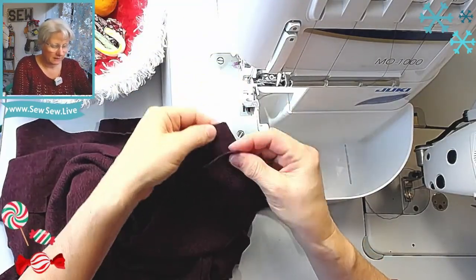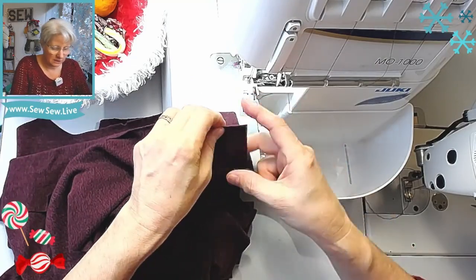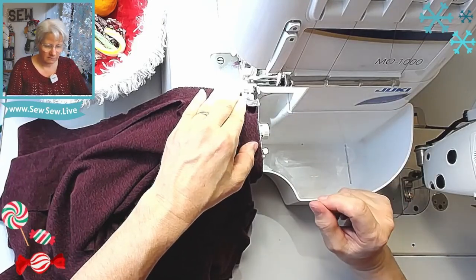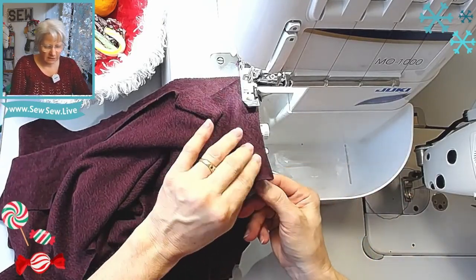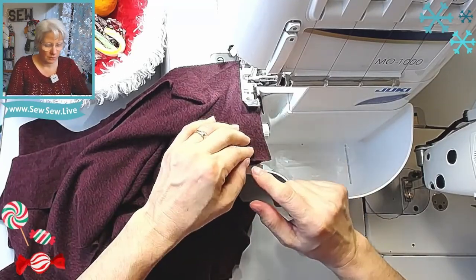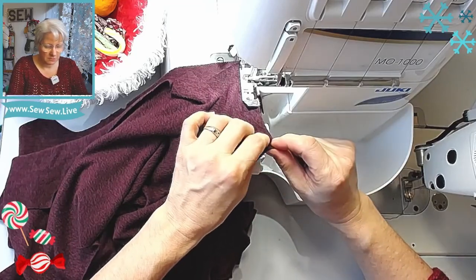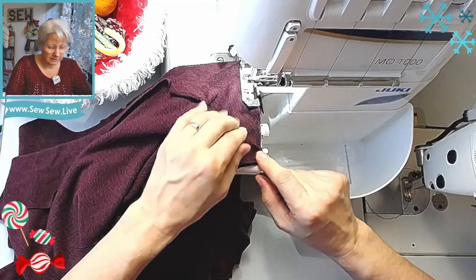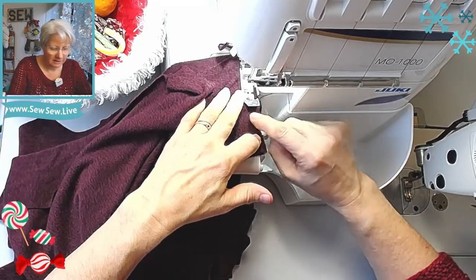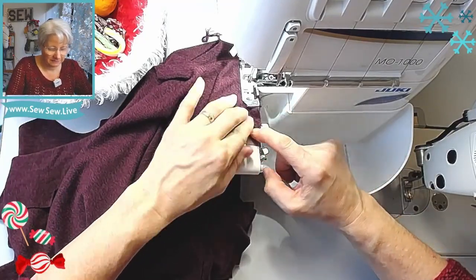I've been serging for years and years. I don't feel like my serging skills are the greatest, but there have been so many great things in the home sewing world to help with serger techniques. This is sliding so much because the back is already interfaced — it's really stabilizing it and I'm having trouble getting it to feed.